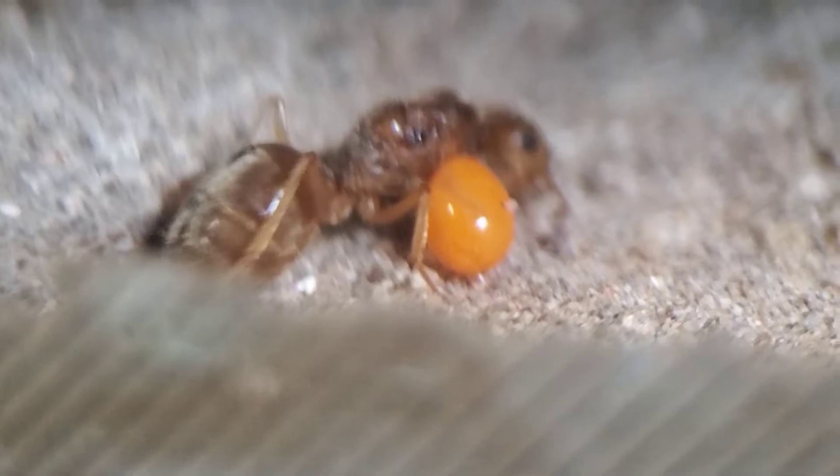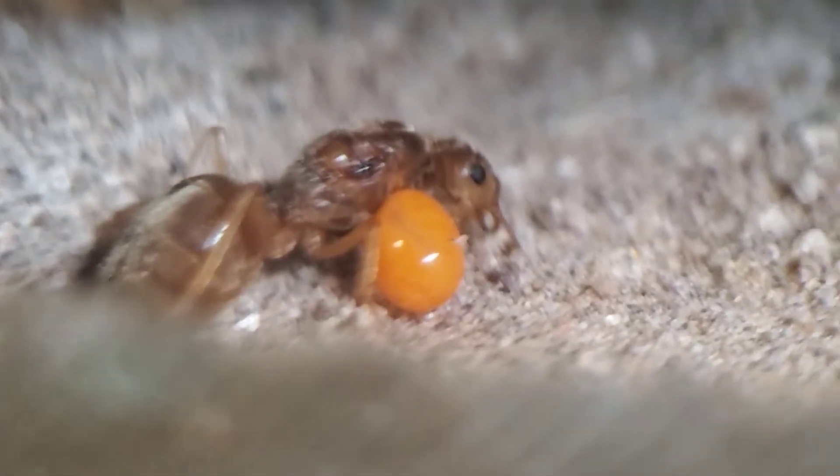Right here I got a Pogonomyrmex rugosus queen — she's got some eggs in the back. I've had this queen for about six months; I misplaced her and found her again and she's doing pretty good. Made sure she ate and got some honey, so hopefully she has babies soon.